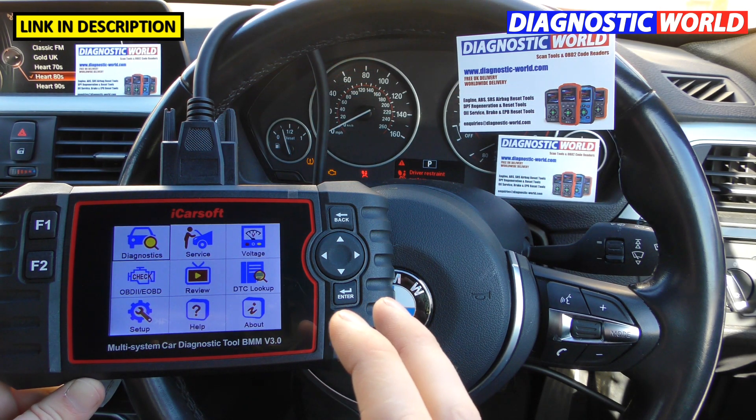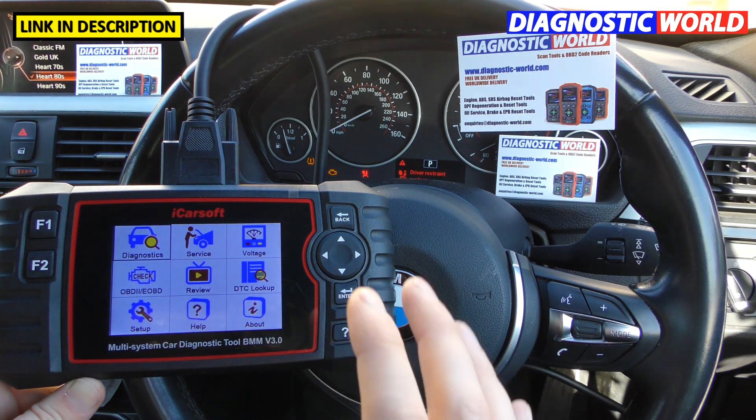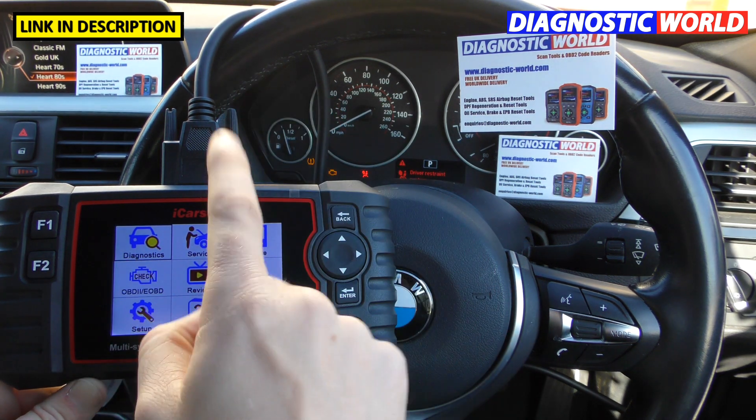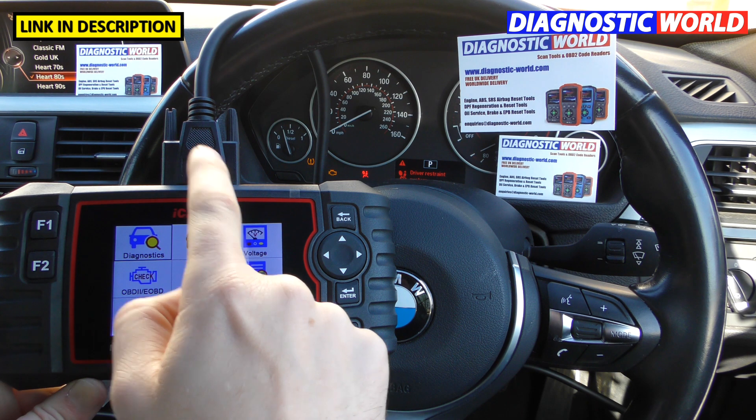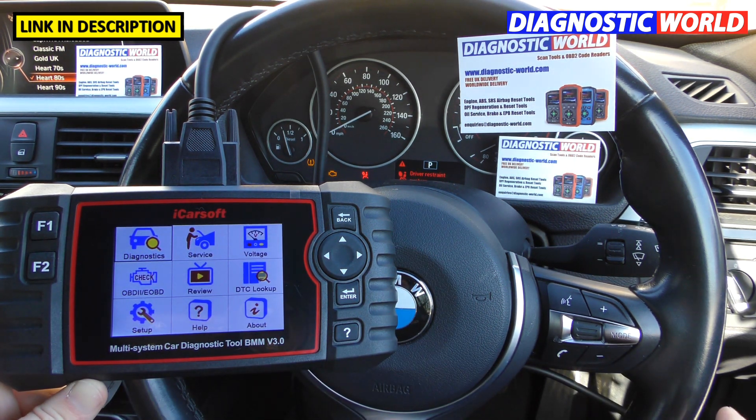We're in a BMW 3 Series and we do have a few warning lights on the dashboard of this vehicle — I'll come to those in a moment. We have the main power cable plugged one end into the top of the tool, and the other end plugged into the diagnostic port down there.